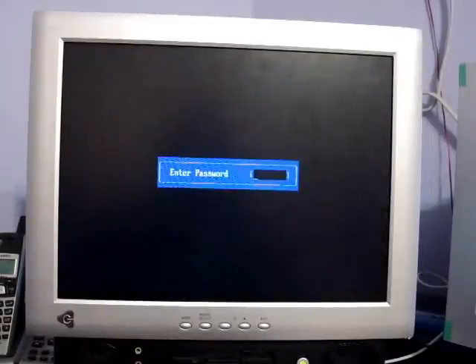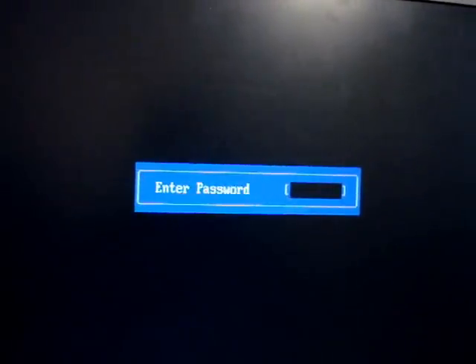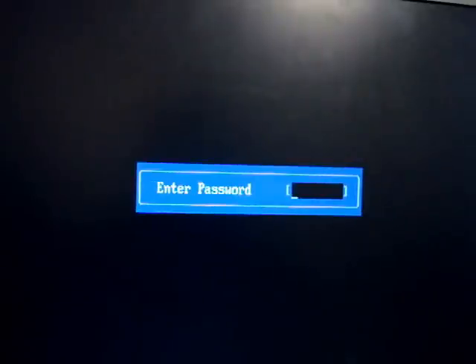Hey fellow YouTubers, in this tutorial I will show you how to delete or reset the BIOS password. In many cases the BIOS password was set up to prevent access to the BIOS settings which controls all the settings on the computer. In this case the BIOS password was set up to prevent a user from logging in to the system, meaning that before you log in you must provide a password.